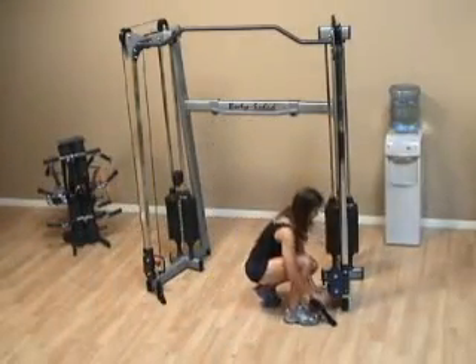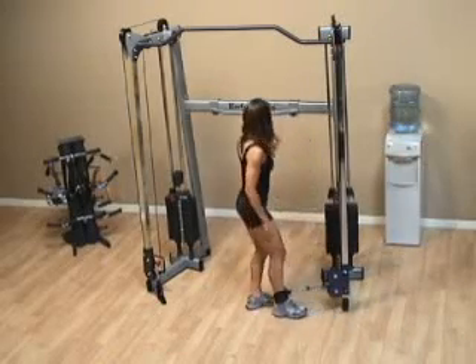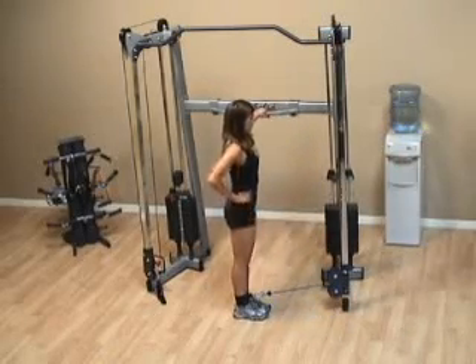For the standing hip extension, attach the cable to your ankle. Step away from the machine a little bit, but make sure you're facing it.